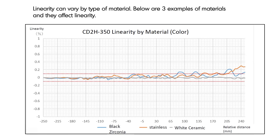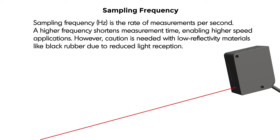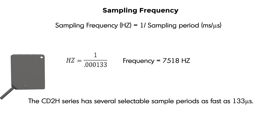Linearity can vary by type of material. Below are three examples of materials and how they affect linearity. Sampling frequency is the rate of measurements per second — a higher frequency shortens measurement time, enabling higher speed applications. However, caution is needed with low reflectivity materials like black rubber due to reduced light reception. To calculate sampling frequency, take 1 divided by the sampling period. In the case of the CD2H, at 133 microseconds sampling period, we get a frequency of 7.5 kilohertz.